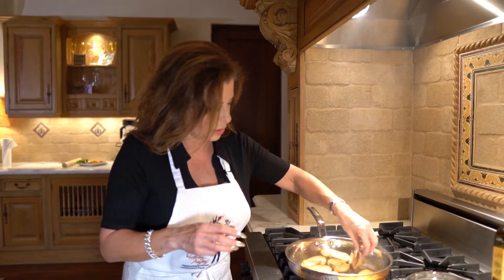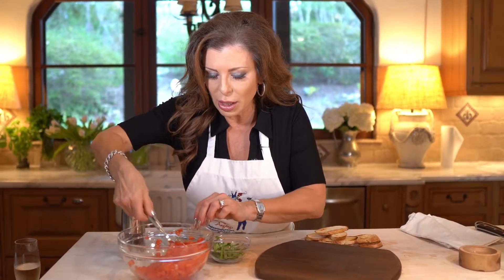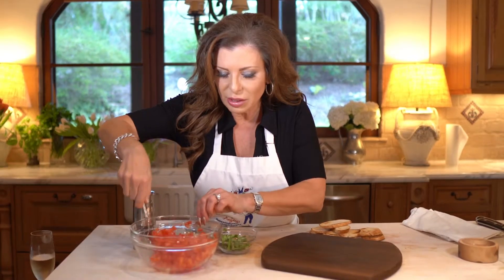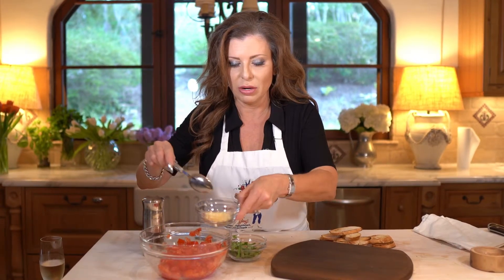My toasts are done and the tomatoes have been sitting for a few minutes. You can see when you let them sit with the salt, they do release a little bit of liquid. So to these guys, let's add our garlic.